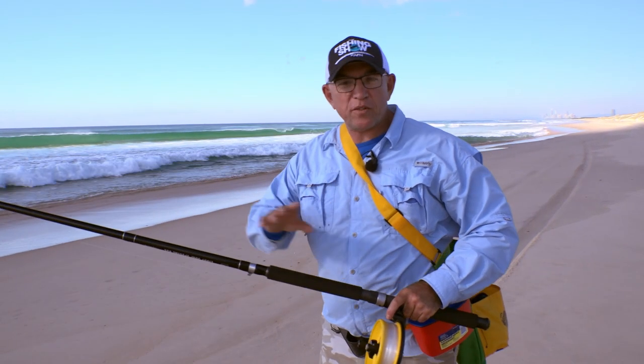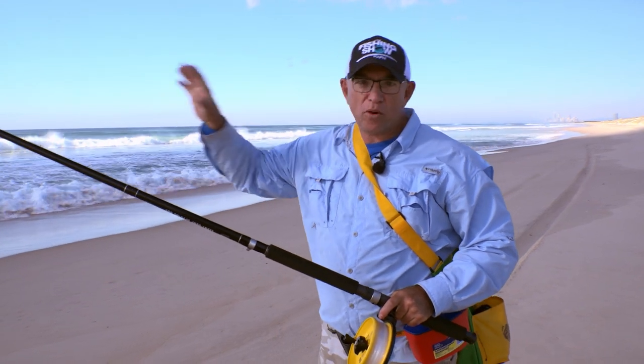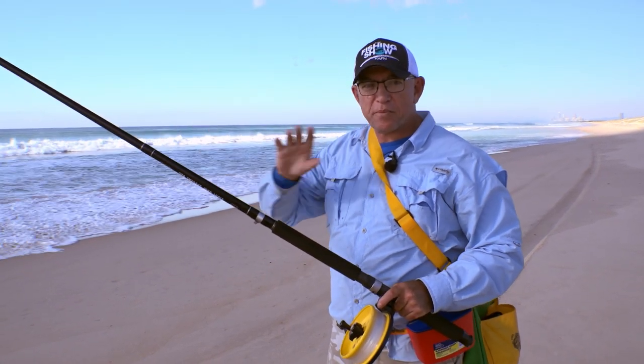A lot of people are a bit scared to go beach fishing because they think you've got to cast a mile and get right out there behind the breakers.